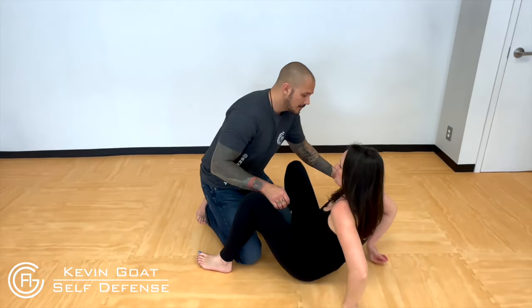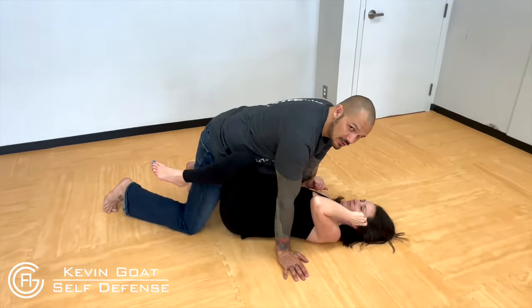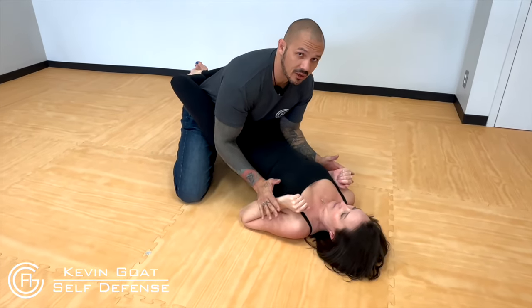Option number one, if possible: disengage. If you don't have a whole bunch of jiu-jitsu training, that's going to be hard. So she wraps up that closed guard. She tried to hip bump and push me away, but I'm bigger, I'm stronger. Maybe I strike her and push her back down.